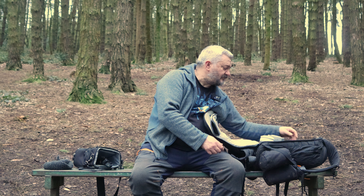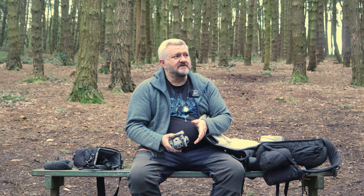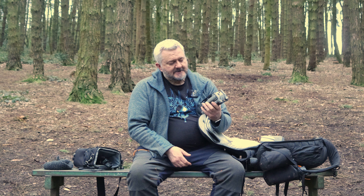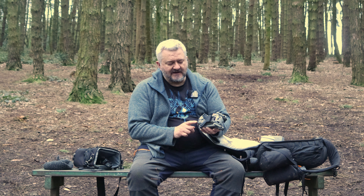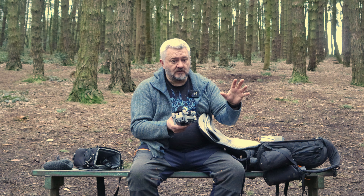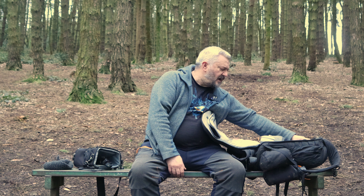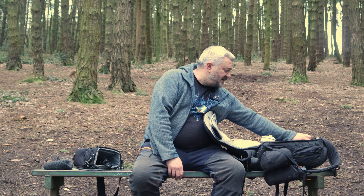I use a DJI Mavic Air 2. I also have a Mavic Mini — and I've used it three times. The picture quality is superb on the Mini but it doesn't quite have the robustness of the Air 2, which handles much higher winds, is steadier, has more software functions, and its sensors work well. The Air 2 has even flown into granite walls in the Peak District and survived — I've just changed the props a few times. I bring it with two spare batteries. I have ND filters for it but never use them.